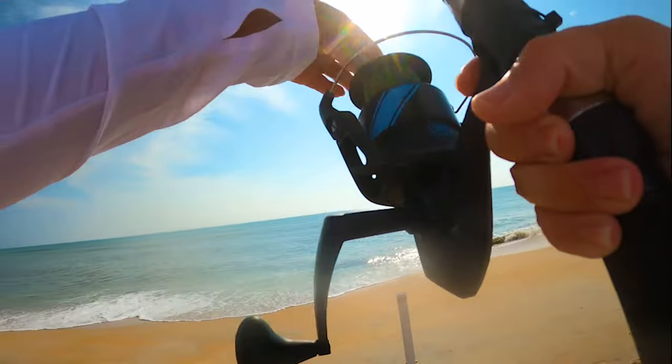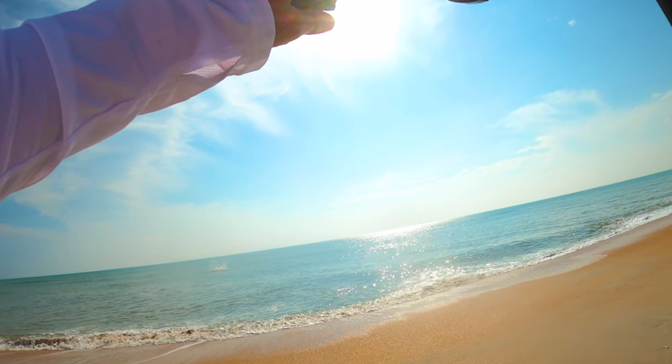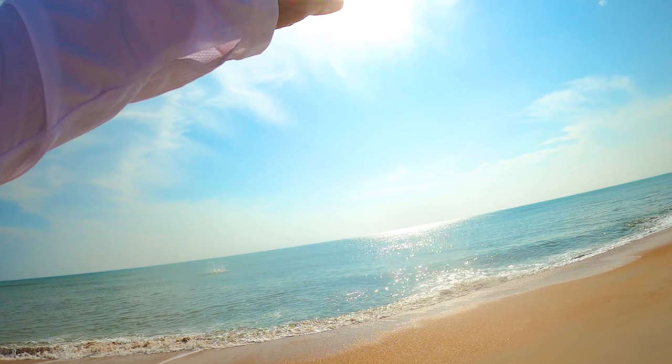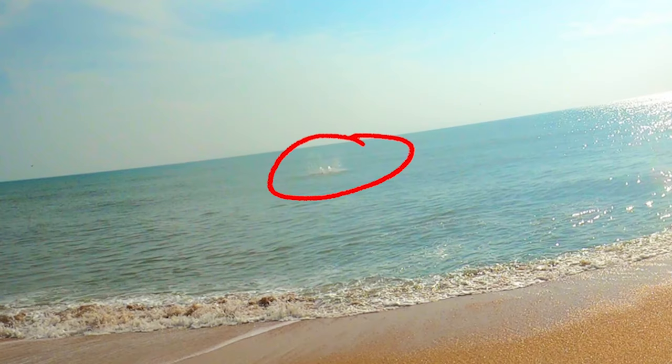Gosh, that was a tarpon — check this out. I hooked up on a six to eight foot tarpon today and it jumped completely out of the water. Almost missed all of the video footage, but you can see the distance it was from the shore and the amount of the splash. You can see that that was a really big fish. We're slowing this down for you — let's watch that again.